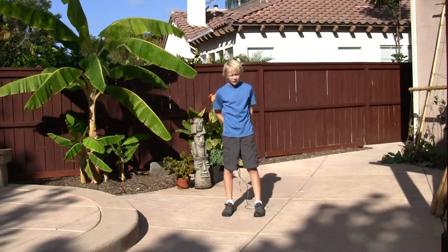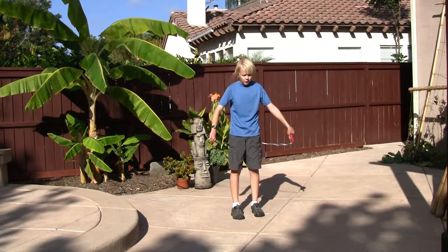So that is the Kruger and the Toad. Wish you luck on practicing it, and thank you for watching.